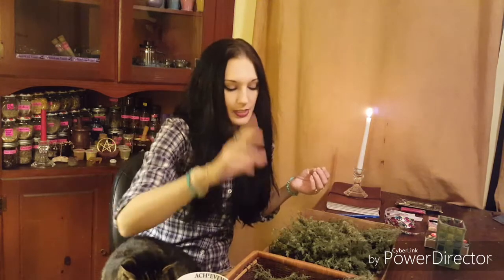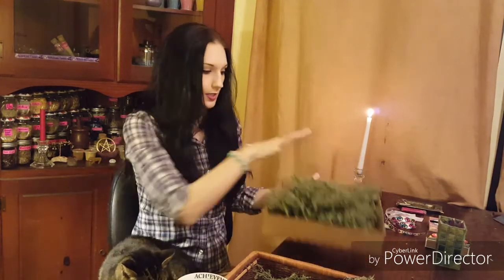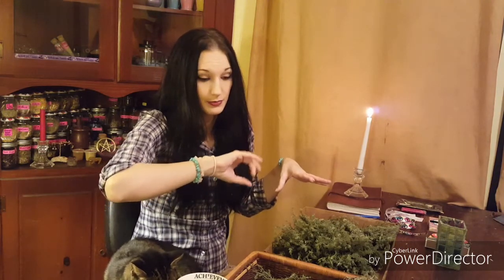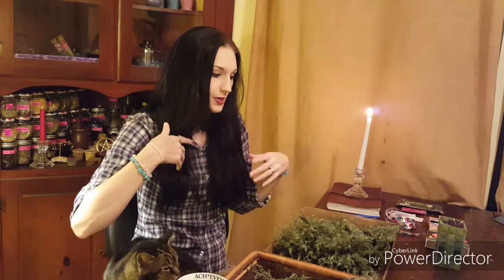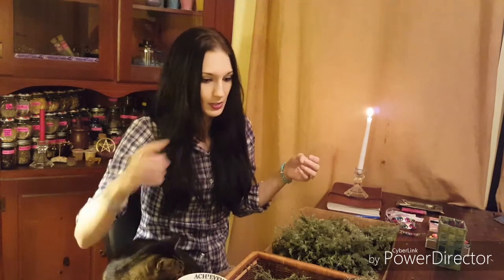Alright guys, welcome back. I have now gathered my rosemary, took it and put it in large cardboard boxes, laid it out as a good layer. I filled up about four of these and put them in my oven because I have a gas oven. There's a pilot light that stays on all the time which keeps it very warm and dry in there, but not hot. I kept them in there for a day and that got them dry enough to go ahead and start making smudge sticks.